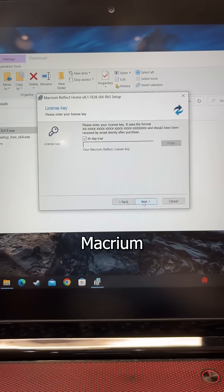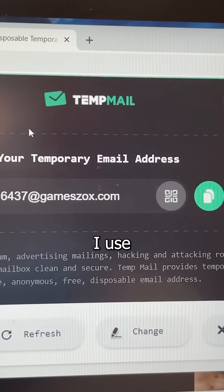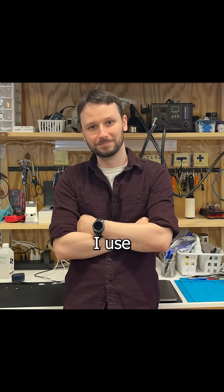For NVMe drives, I use Macrium Reflect. For HDDs, I use Acronis, and for my rash, I use Gold Bond.